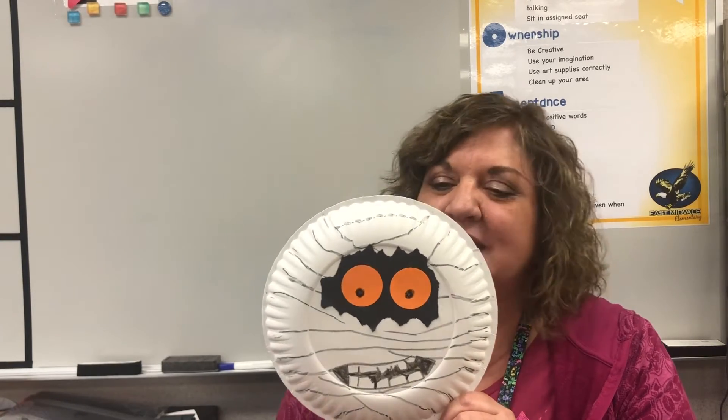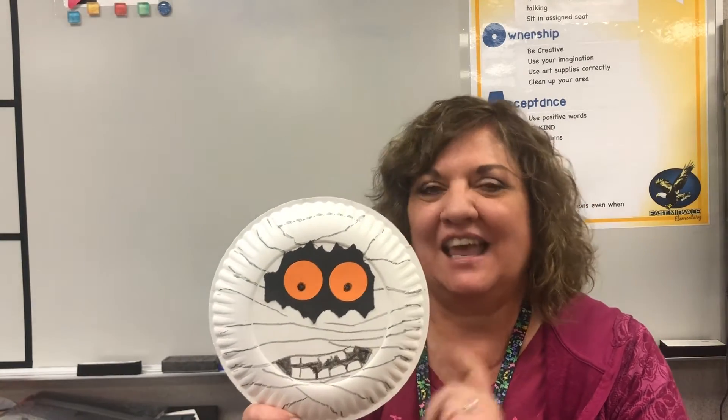So for this mummy, let's talk about what shapes we see. What shape is the paper plate that we use? If you said a circle, you're right! What shape are the eyes of this mummy? You're right! There are two more circles for the eyes, and then the rest of this mummy has some interesting shapes to make the black part around the eyes.